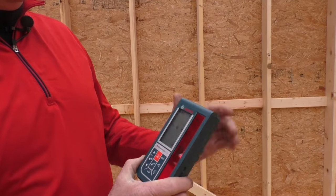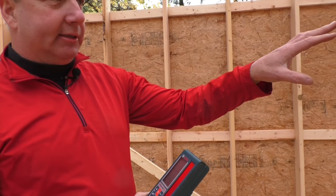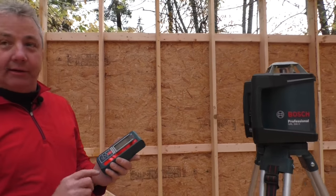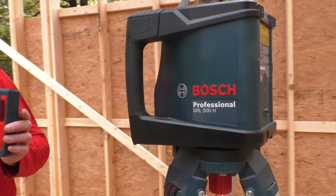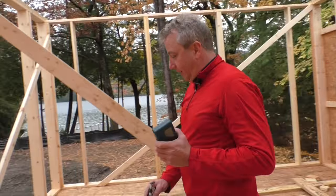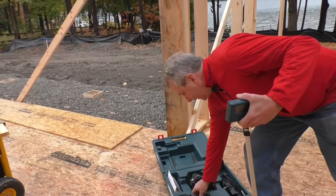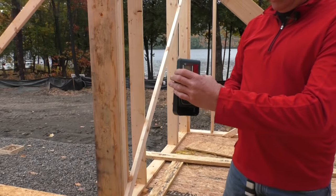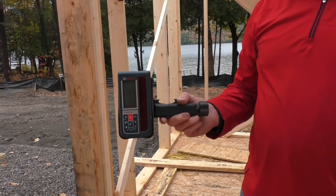The remote takes care of everything — there are no switches, no panels, nothing on the main unit. Everything is done here by the remote. We're going to get set up to start doing some leveling. We take the remote and come back over to the case, where the remote just slides in and snaps right into place.